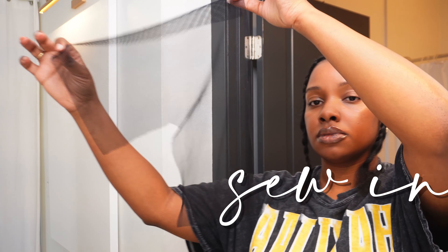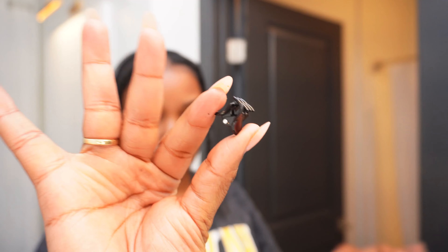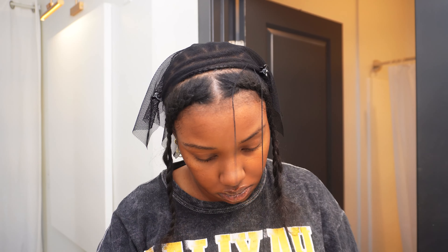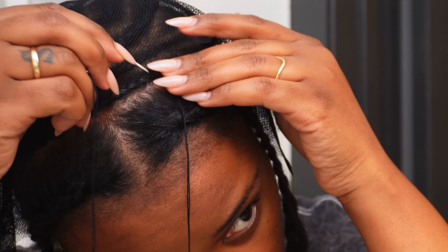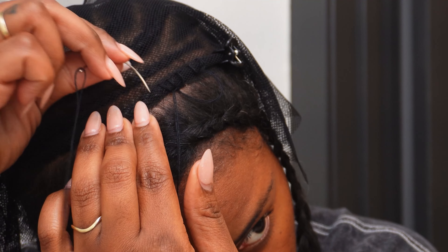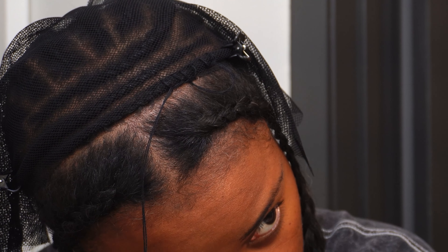Braid your hair in a way that works best for you. So to get started on the actual sew-in, I am going to be using a net today. I found this net deep down in the pits of my hair storage — it's old, it's cut up, so I'm going to make it work for me. I'm going to use these small clips to clip the net onto my braid so that it doesn't move while I attempt to sew it down. If you want to use a net, I recommend finding one with small holes. The smaller holes will give you more space to sew your tracks down on, and I just feel like the smaller nets are more secure. So I'm just going to go ahead and sew the net onto my horizontal braids and sew it down all around the perimeter of my head so that the net is secure.